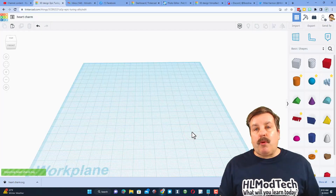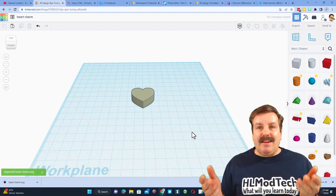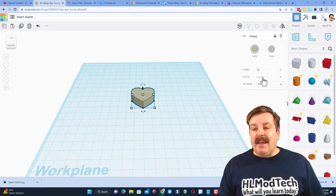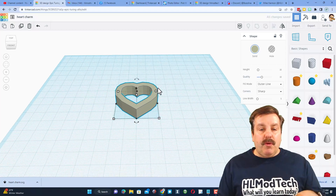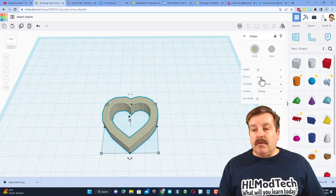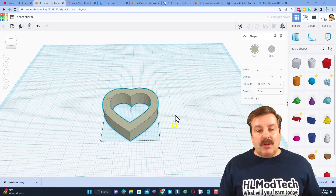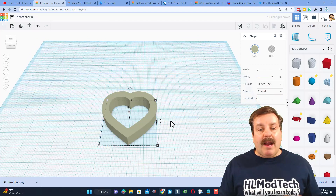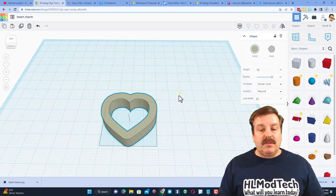I'm going to keep the measurements and hit import. It takes a moment to arrive, and as you can see it doesn't look any different — but watch this. If you click on it and switch to outline, bingo, you've got that edge! If you want it to be smoother you can simply increase the quality. It does a little bit of math, but now if you switch to round corners you can see how that looks as well.